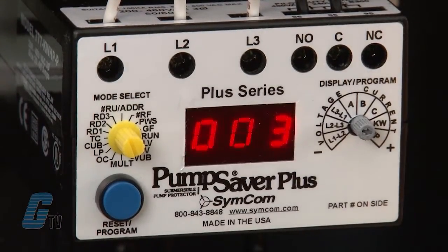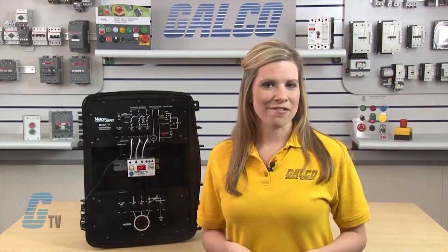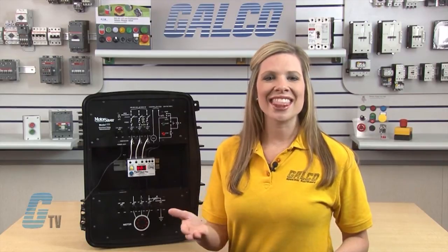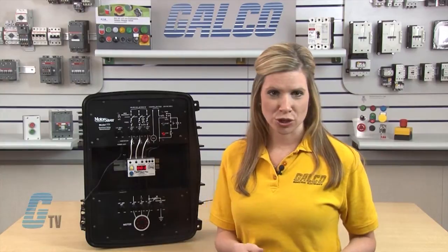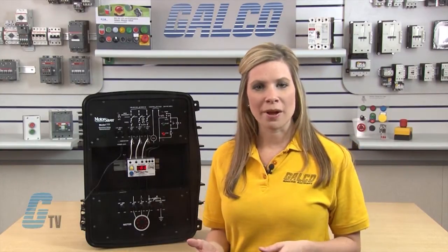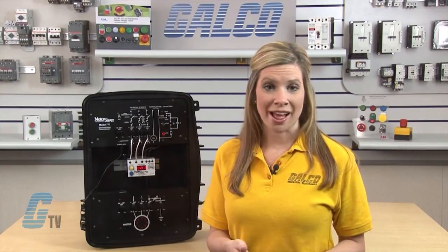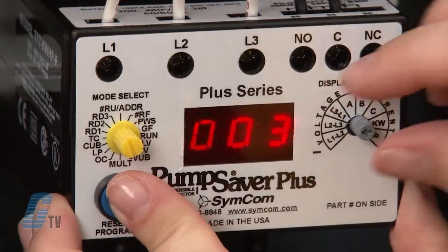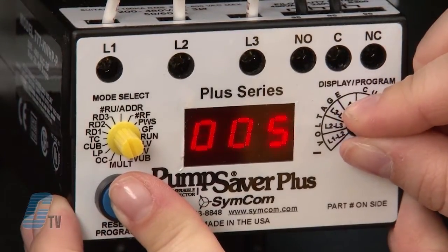The VUB setting measures the voltage unbalance from phase to phase. The trip point is determined by finding the maximum deviation from the average line voltage across three phases and then dividing it by the overall three phase line voltage average. NEMA MG1 recommends against operating a motor above a 5 percent voltage unbalance under any circumstances. I will set the VUB to 5 to adhere to this recommendation.